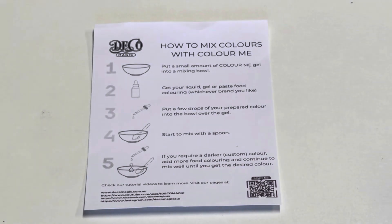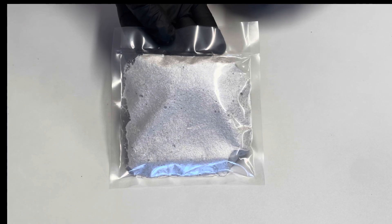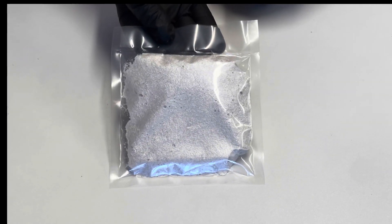There is also an instruction sheet as well as the DecoMagic gel pouch which contains DecoMagic Colour Me gel.